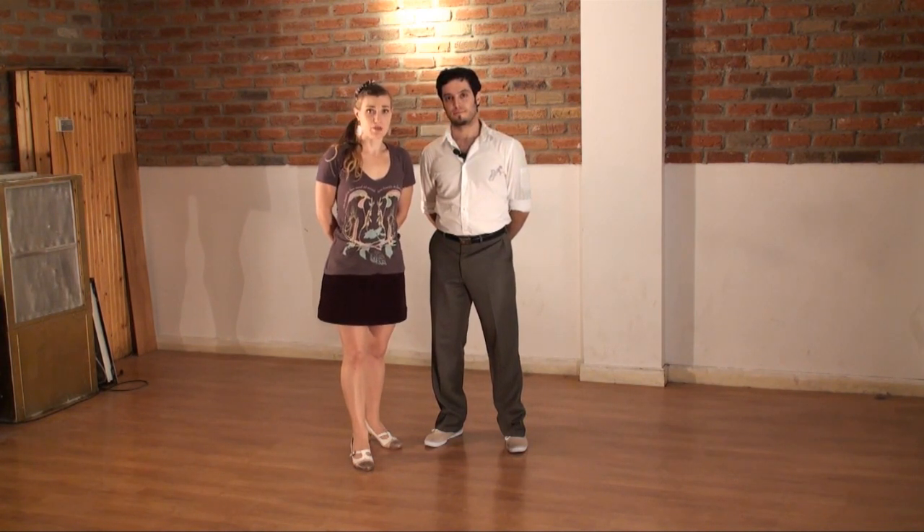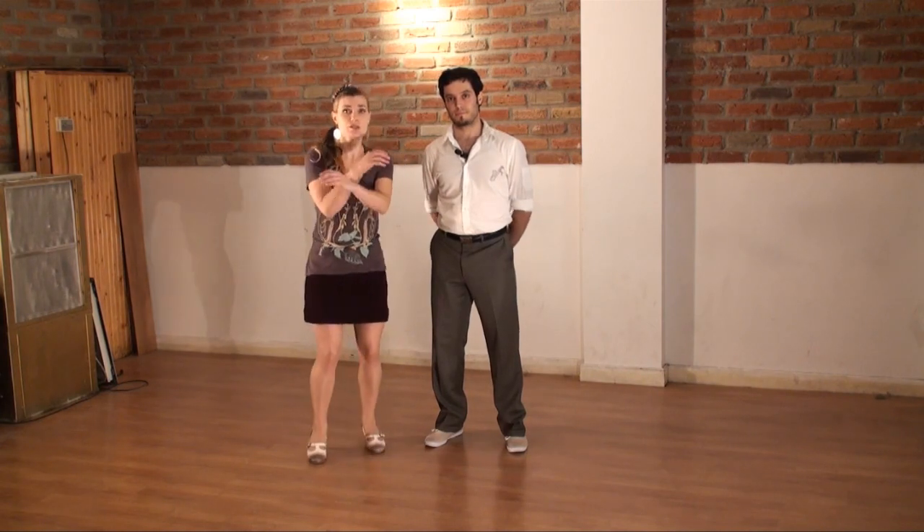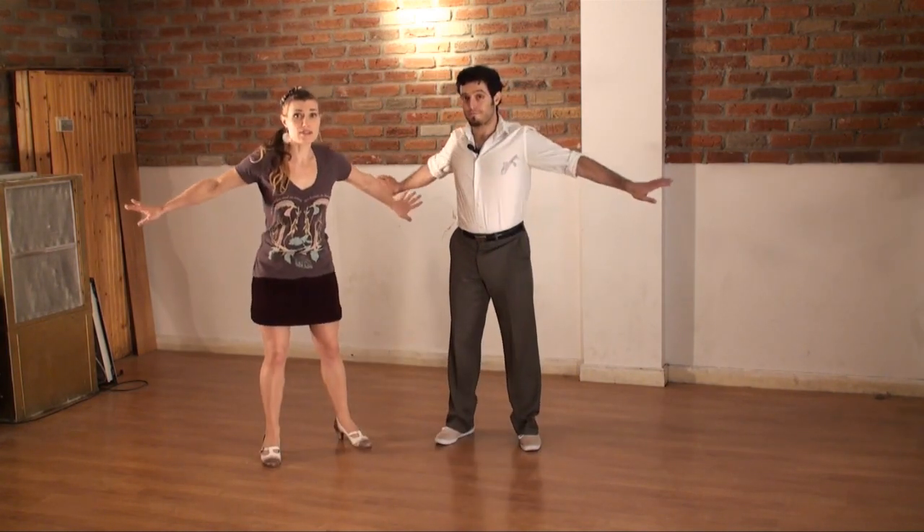So we're going to start with three eighths of shouts. On your shouts, what you want to do is you want to start opening up, go down, and then in.